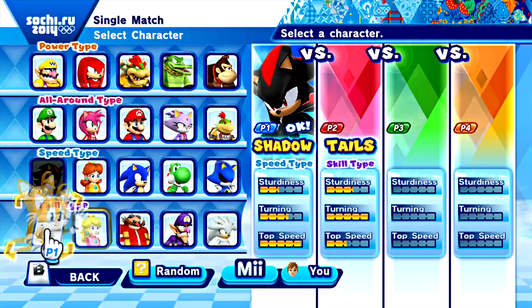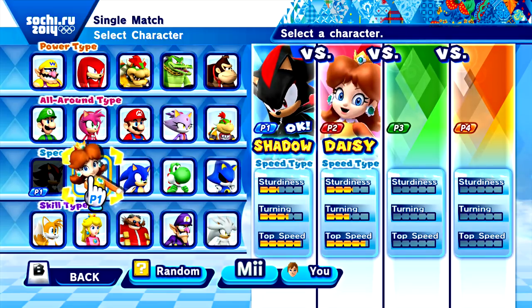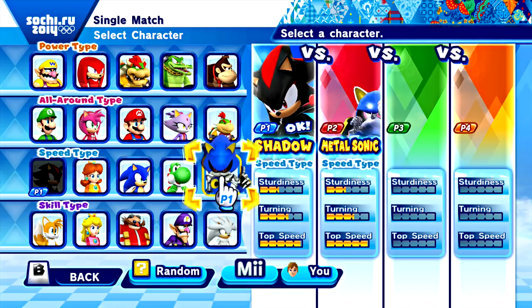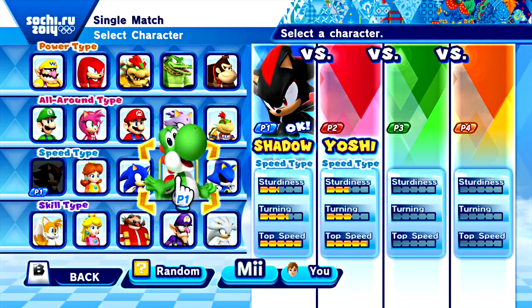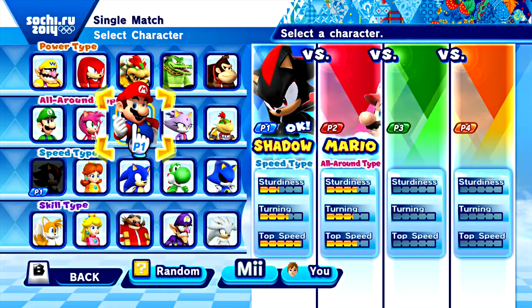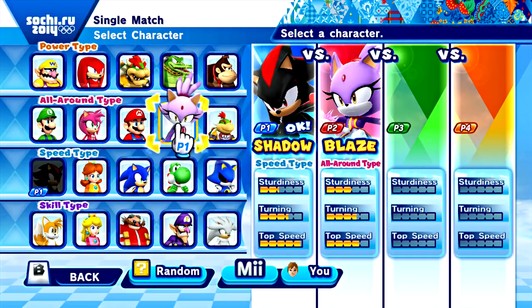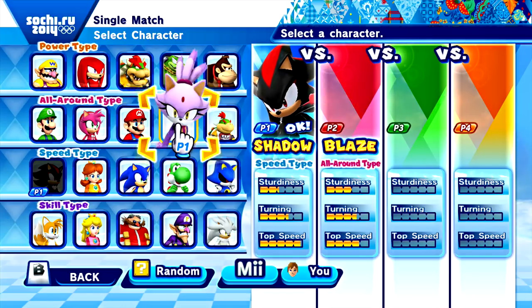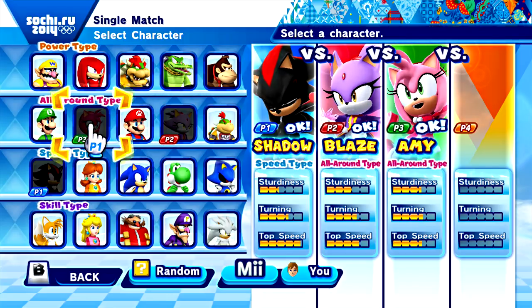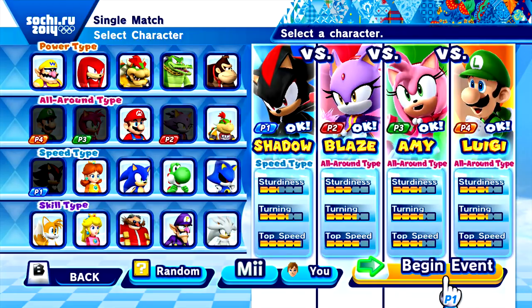You have to use your controller. You'd think speed would be better, but speed's probably going to be a little overwhelming with these gamepad controls. I'm going to pick Blaze actually.